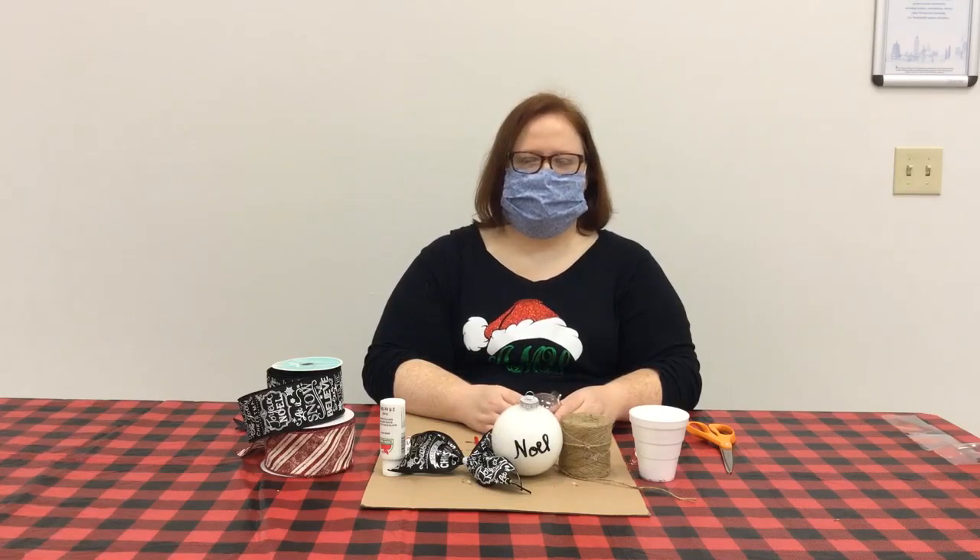Hello everyone, my name is Amy Everson. I'm the Adult Services Librarian at the Prairie County Public Library. Welcome to Ms. Amy's Favorite Things, 12 Days of Christmas Edition.